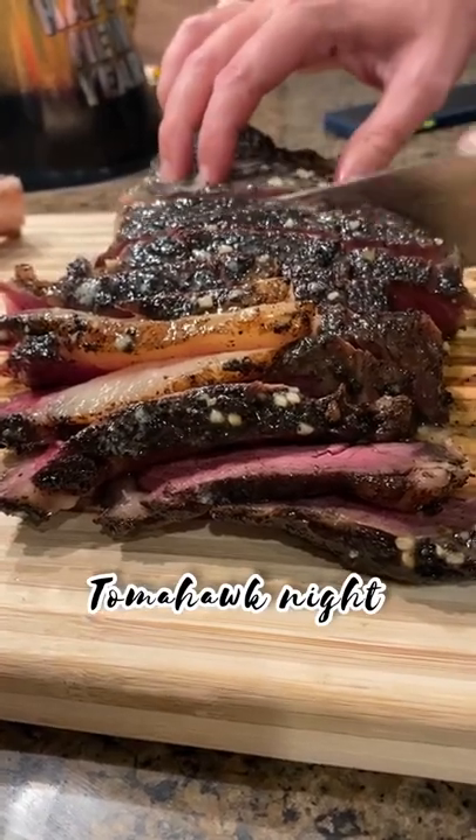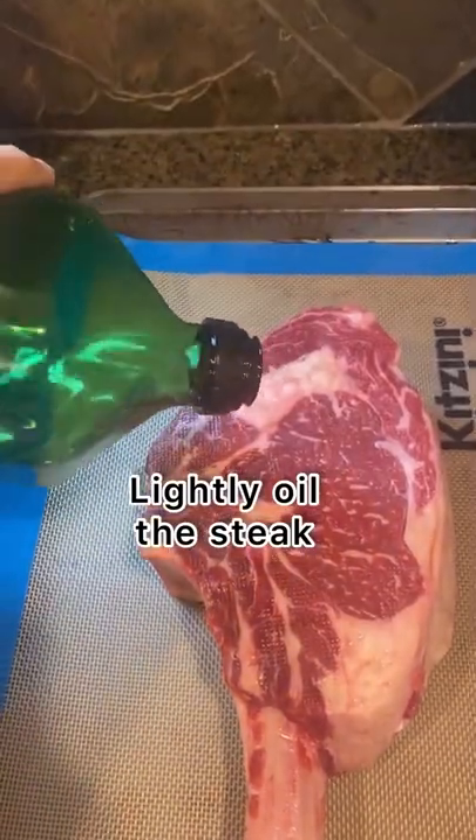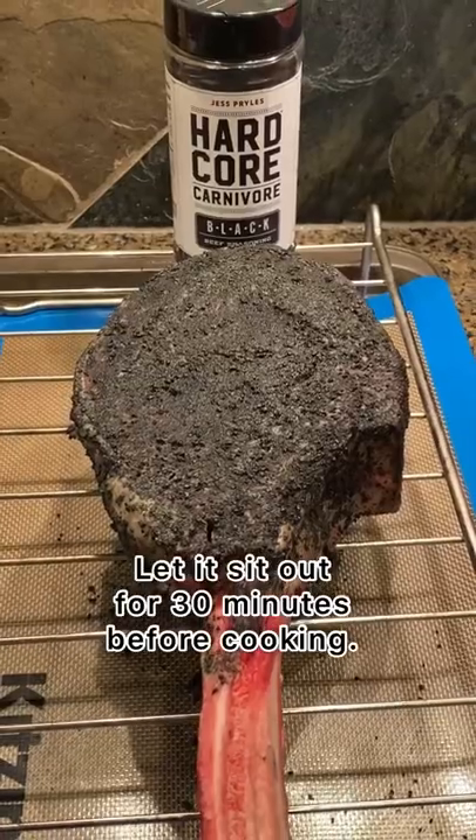This tomahawk steak was cooked perfect and tasted delicious. We covered the steak in hardcore carnivore black seasoning and refrigerated it overnight.